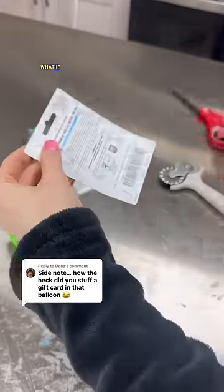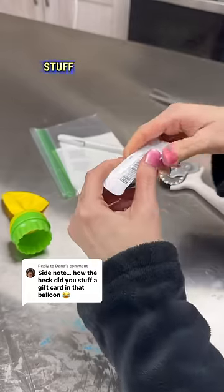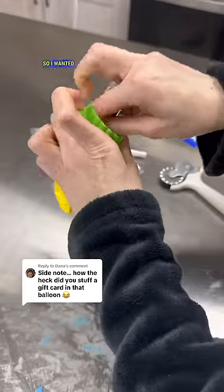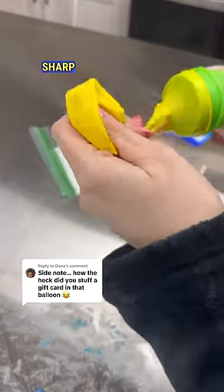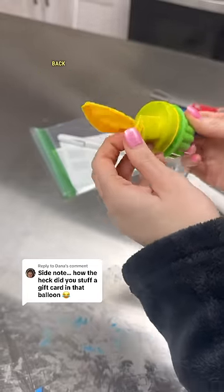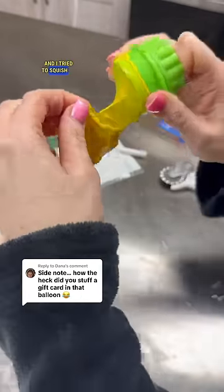So I thought, what if I just cut it? Because all he needs is the barcode at the bottom. I went ahead and cut it, but then I was worried the sharp pointy edges would cut the balloon. So I was really careful, slowly pulling the rubber back and forth, trying to avoid the sharp edges and squish as much of it in as I could.